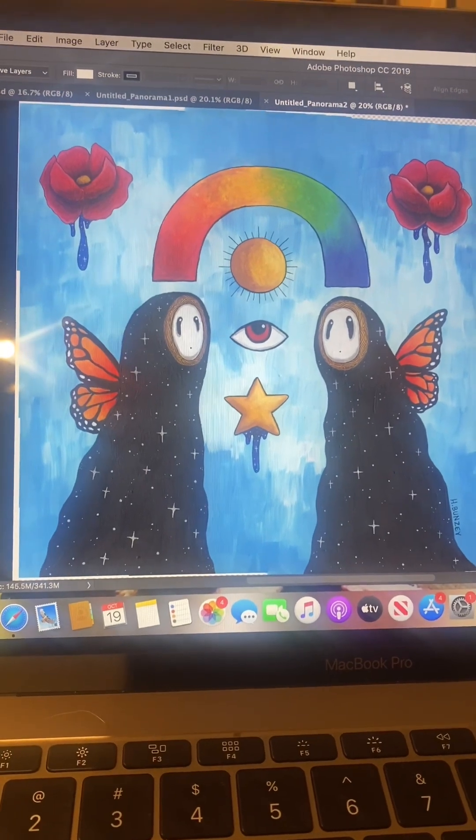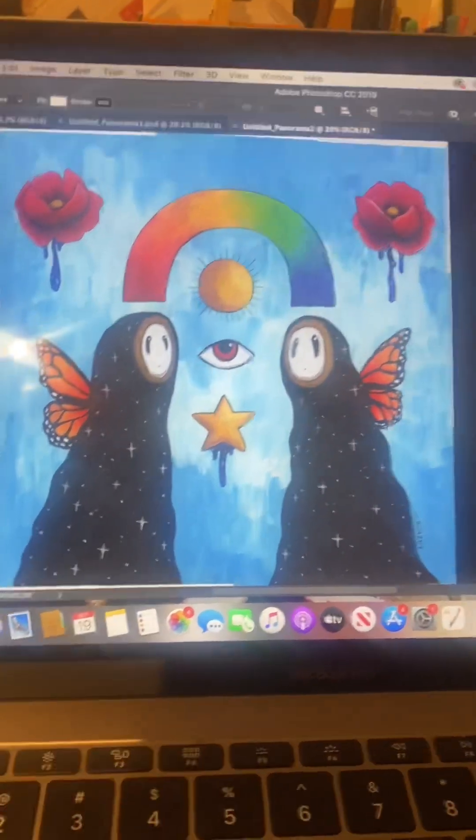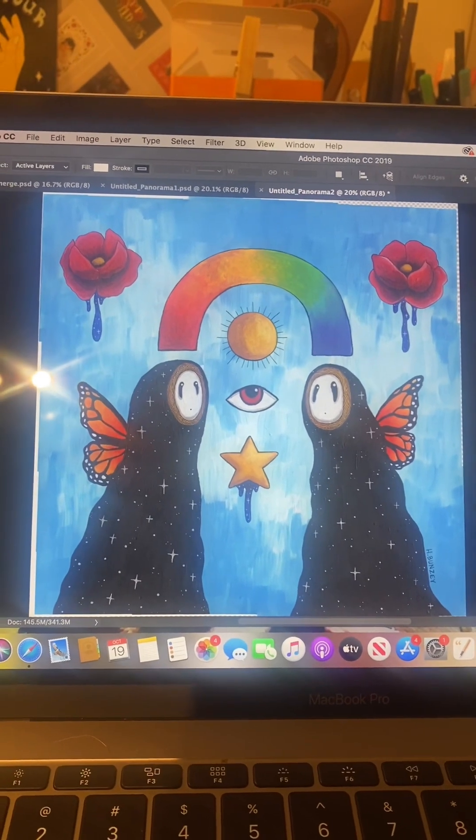And there you have it — there is the full piece! That was kind of a pain, I'm not going to lie, but it's totally doable. Now I'm just going to crop the edges or maybe add a white border, because most of my prints have a white border around them. So there you guys have it — that is how you scan a canvas so that you can make art prints out of it.